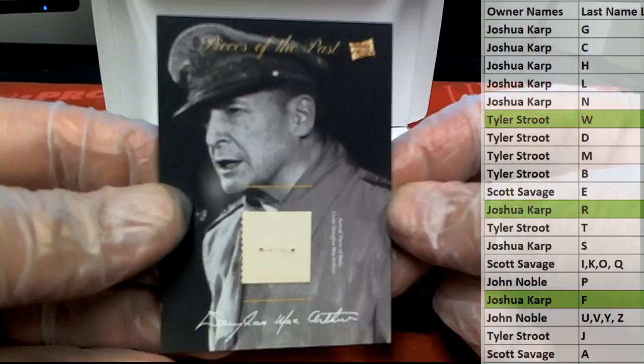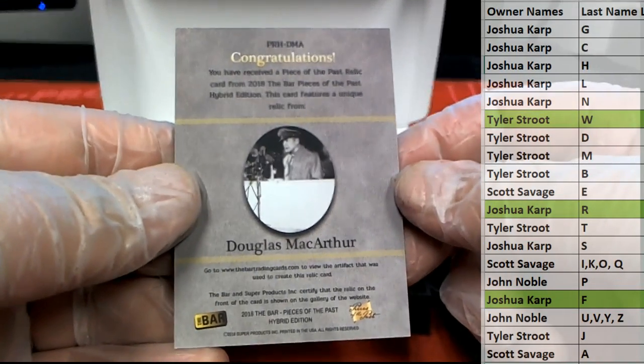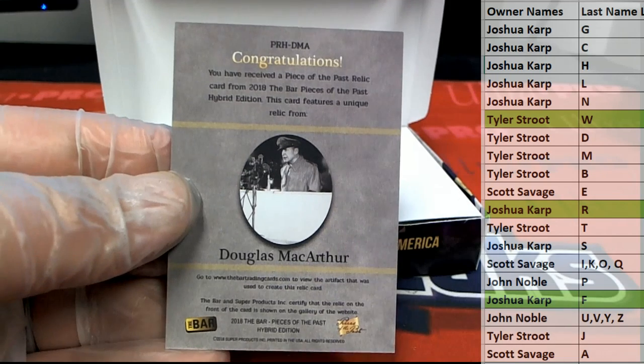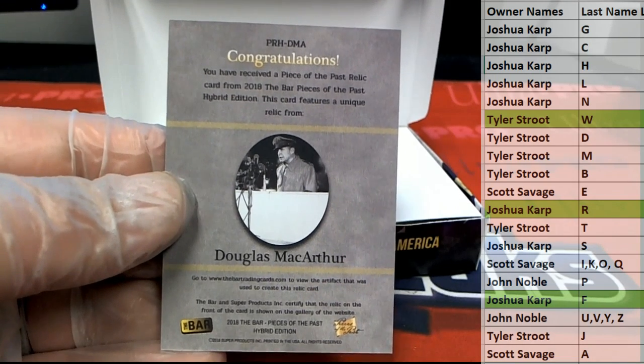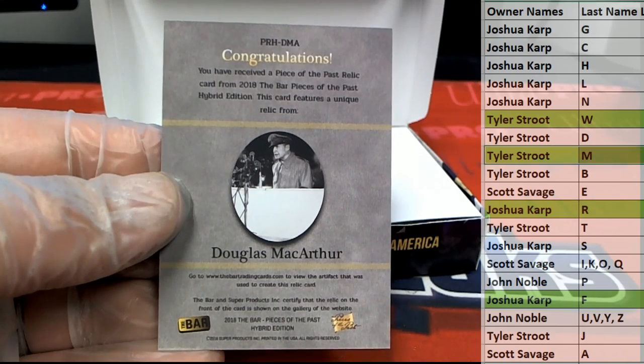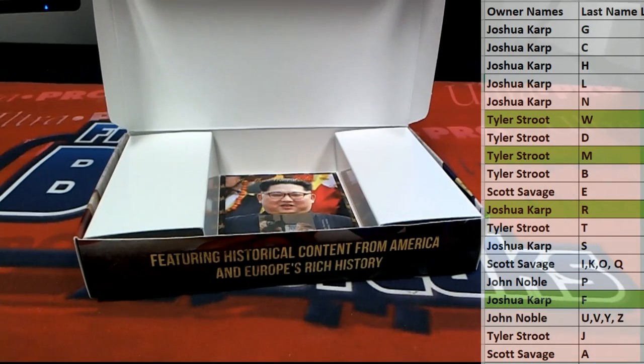Here's our next one. Douglas MacArthur — there's a mall named after him across the street over there. And let's see, that is Tyler S coming out to you, Tyler S. MacArthur.